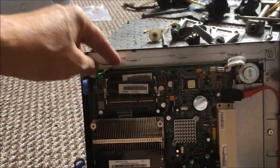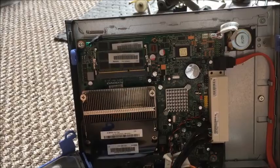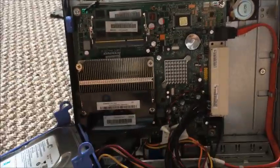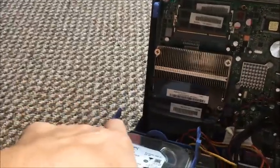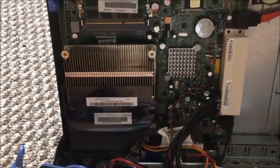Really nice computer — looks just like a laptop motherboard, or I suppose it's ATX. The SO-DIMMs are so small. Really poor fan on it. I'd like to see the temperature of the CPU when it's working full blast.